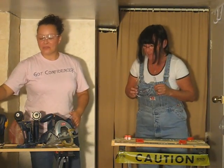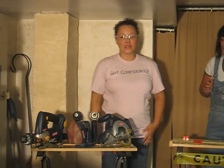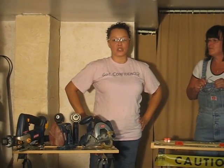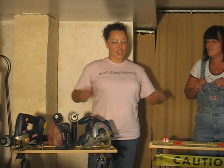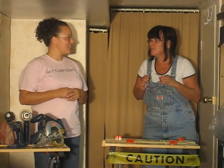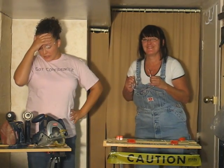Thank you for tuning in to this edition of You Renovate Like a Girl. I'm your host Yvonne Williams, and I do hope you'll join us in future for next episodes such as Drywall 101, Backsplash with Pizazz, and complete basement renovation. For more information, visit www.ihavetotalconfidence.ca. Are we done? Yes. Let's go chop something up. Oh no. Bye.